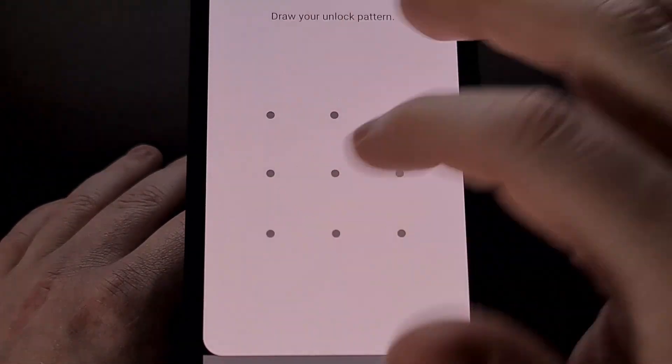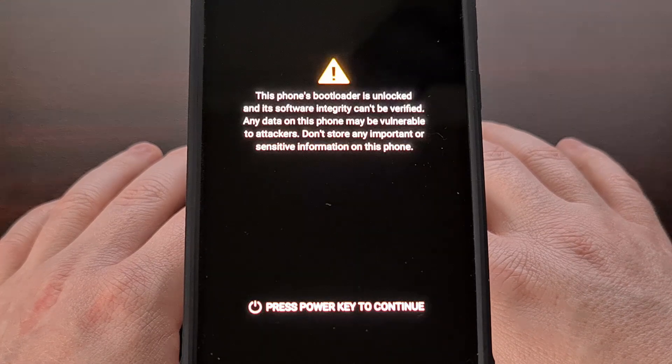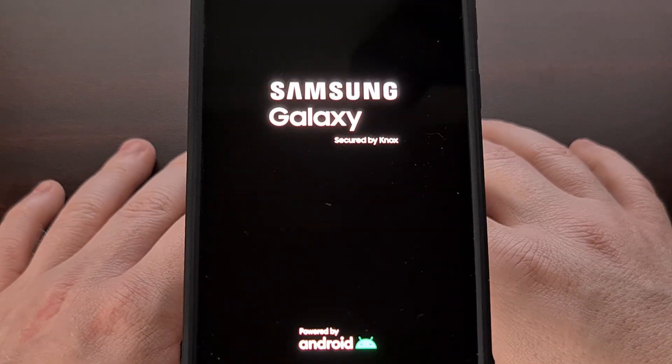Let's go ahead and exit maintenance mode. Doing so will result in our smartphone or tablet turning off and then booting back up just like it normally would.